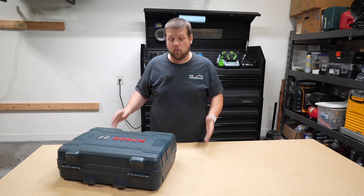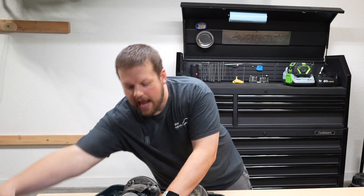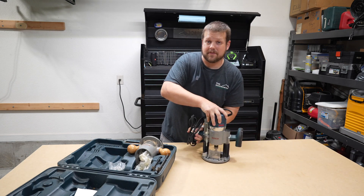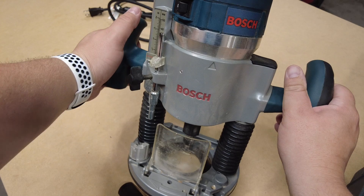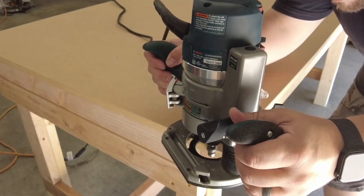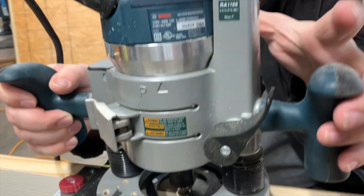Coming in at number 10 for power tools that every workshop needs is this — a beast of a tool. This is a router from Bosch. You don't have to have this specific router, but this is the one I have, and I tend to invest in tools I know are going to last a long time. With a router you can do things like round over edges of a tabletop, like I've done here with this workbench, and you can do all sorts of other decorative and finish work.